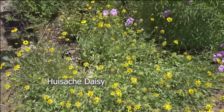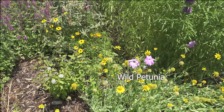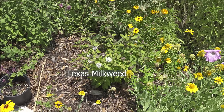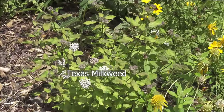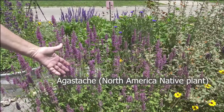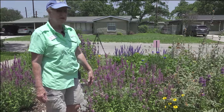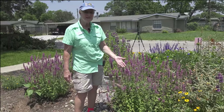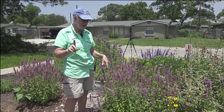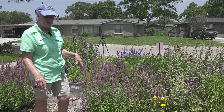We've got more coreopsis, a wild petunia that got into some of the seed, and more Texana milkweed. Then this one over here has been getting all kinds of attention — this is an agastache, not a true Texas native but it is a North American native. It has probably had more butterfly and bee activity than any of the other plants out here so far this spring, except for the caterpillars we've had on the milkweeds.